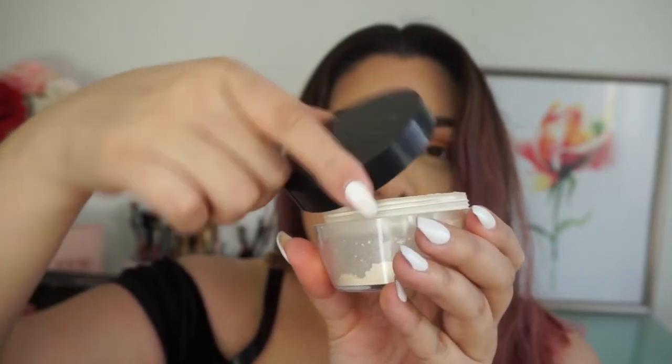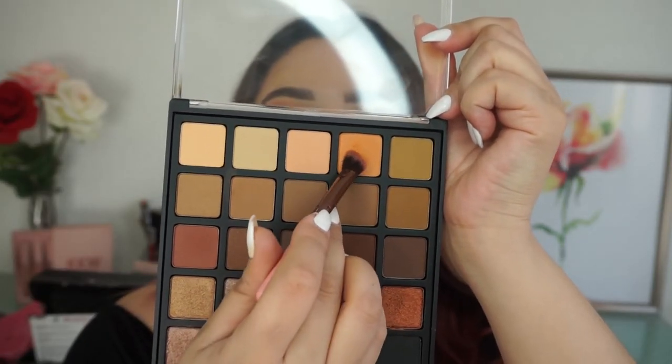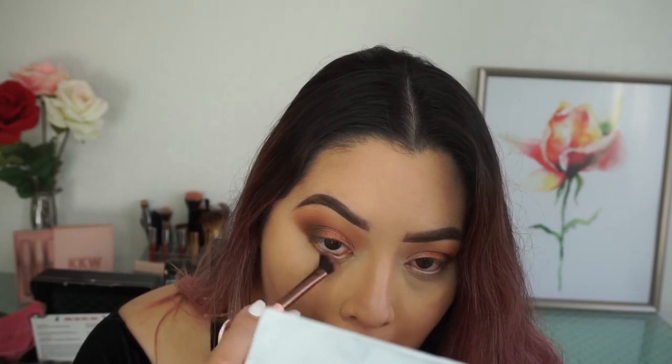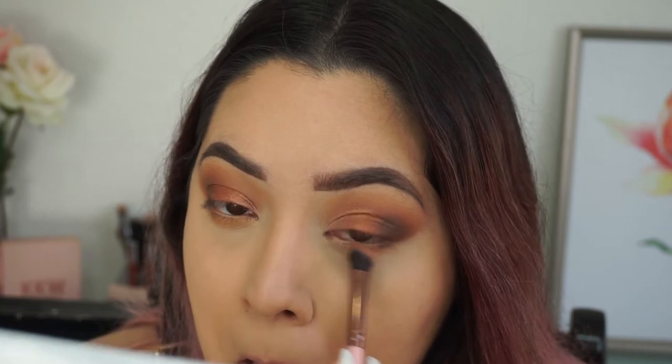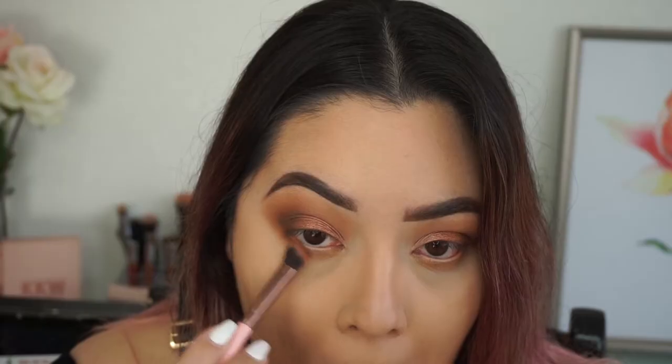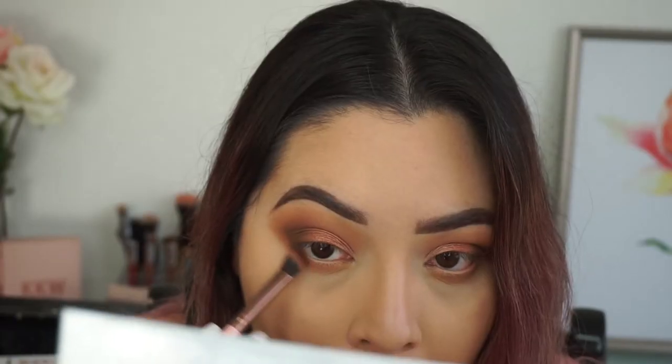Taking my Kat Von D translucent powder again, I'm pressing that all over the skin to set my face. For my under eye, I'm taking my transition shade on a Luxie 207 brush and running that under my eyes, then taking that first maroon shade and running that through my under eyes as well. Then taking the deepest shade and focusing that on the outside lower lash line to smoke out my under eyes.